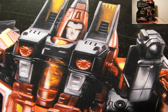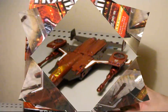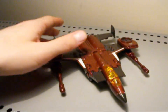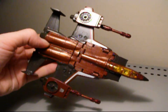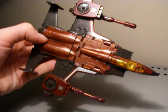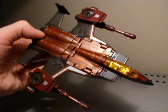Not much more to say about this in the package, so we can just take him out and take a look at him in further detail. Here we have Thrust out of the package — very, very cool figure. For this review I'm not going to show the transformation and probably won't go over articulation in robot mode, since I already did all that in the Henke Thrust review I did quite some time ago.